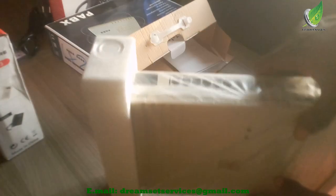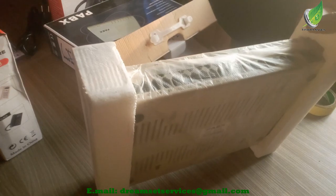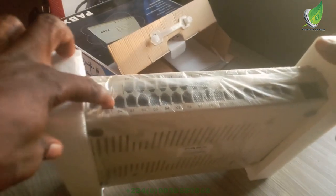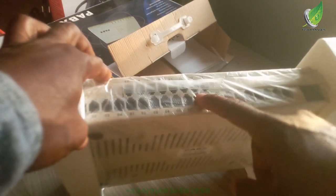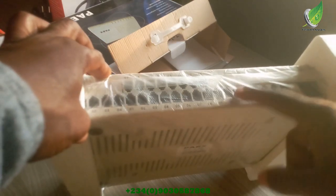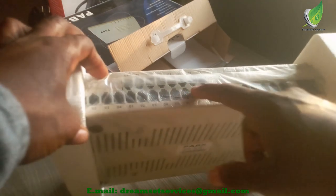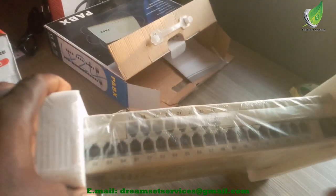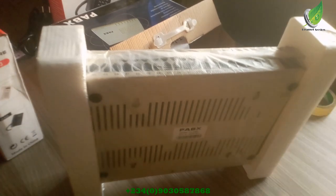This is what the unit looks like. It's a 24-port PABX and it's much lighter than what we used to have. The first four ports are CO lines for external calls, and then the remaining ports after those first four are regular intercom lines. Remember that the first four ports are CO lines for transferring external calls.